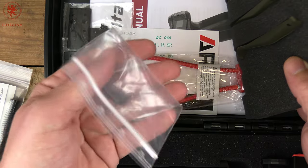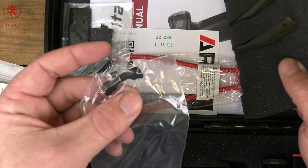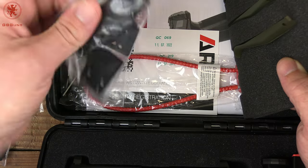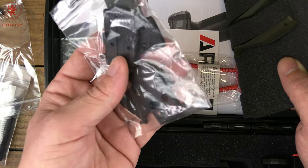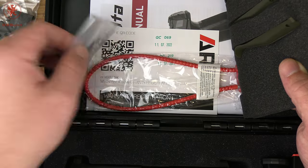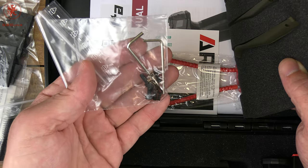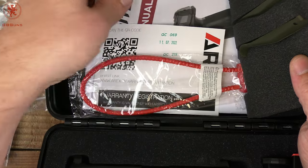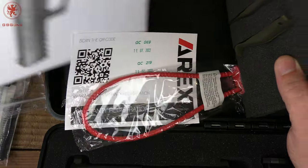Underneath there we have an extended magazine release and spring. There are also plastic plates and hardware for optics mounting — a total of five plates in there — along with the wrenches necessary to use those plates, our federally mandated lock, and the manual.